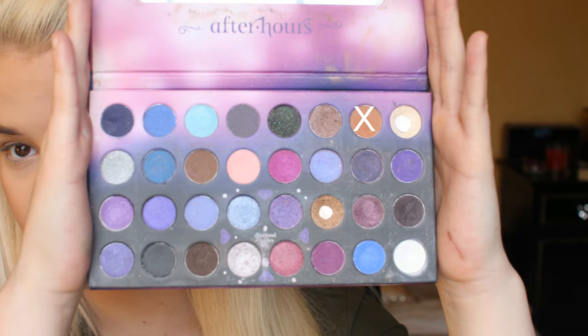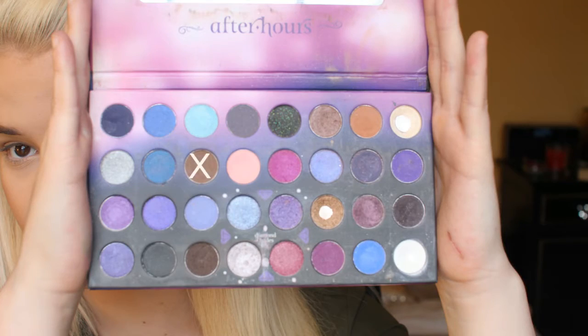Taking the warm brown colour I used earlier and a small rounded brush I'm going to apply this under my eyes. Then using the cool brown shade I'm going to apply that on top.